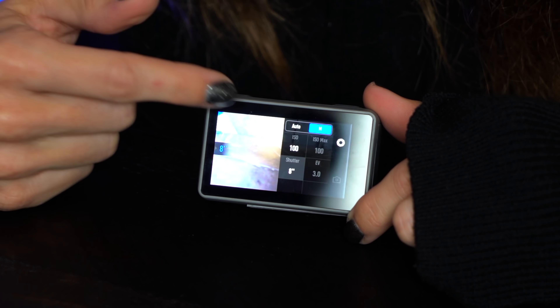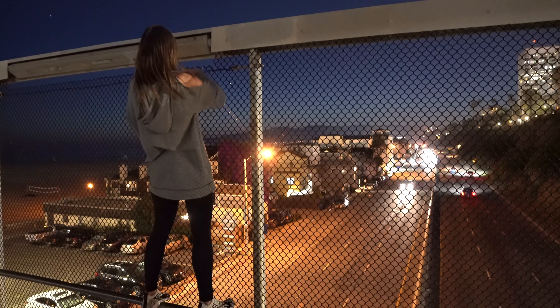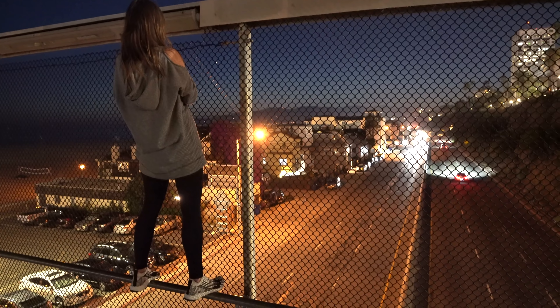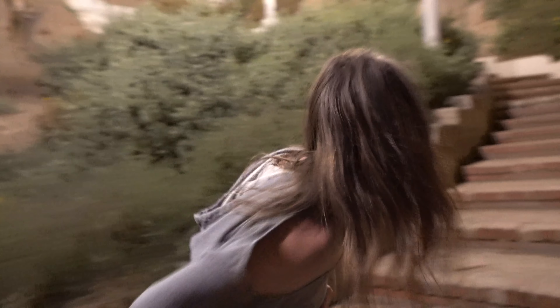Since you can control your settings manually, I wanted to do a long exposure shot over the bridge in Santa Monica over the PCH. I set the ISO to 100, shutter speed of 8 seconds, and this is the shot that came out. I've always wanted to do that shot with a mirrorless or bigger camera but never have — I was blown away. I want to go back and do a long exposure time-lapse of that. I was really impressed that this tiny little camera got that shot.